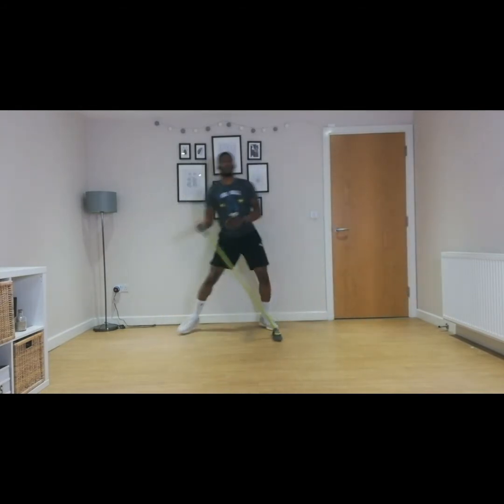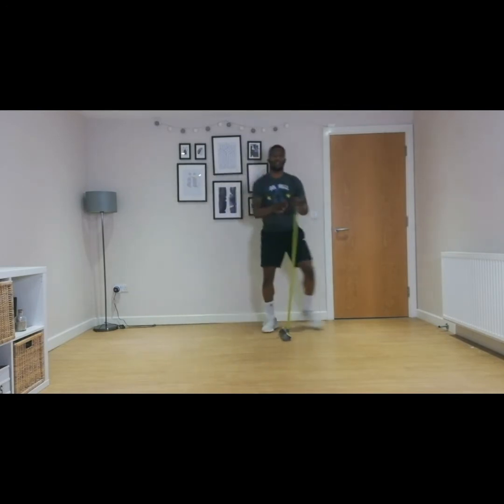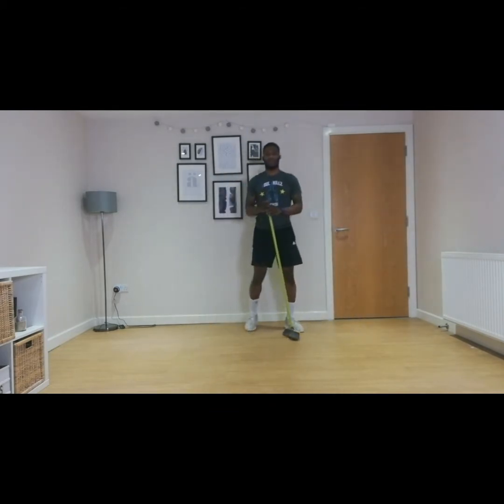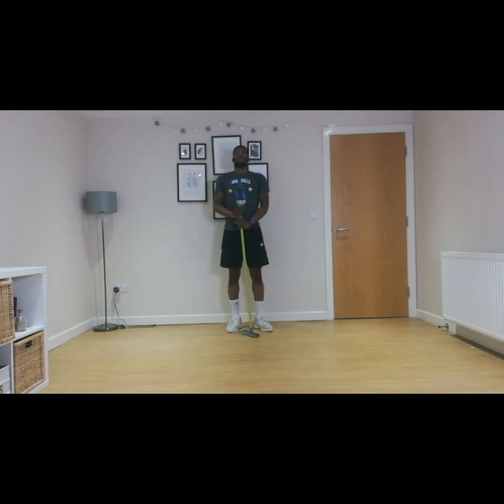Ten, nine, eight, seven, six, five, four, three, two, one. Good stuff. Three big breaths — one, two, three.